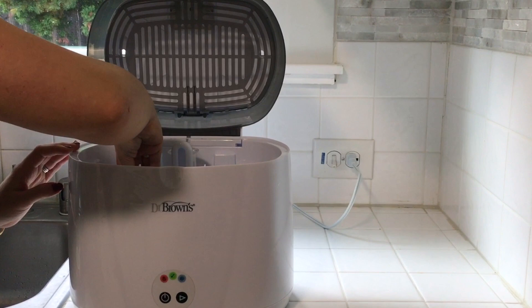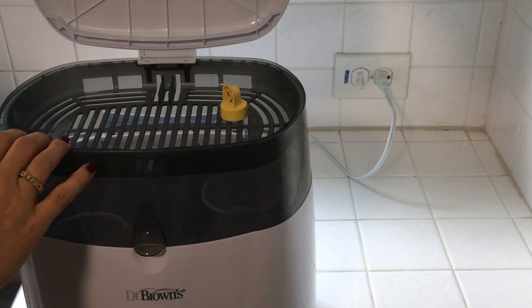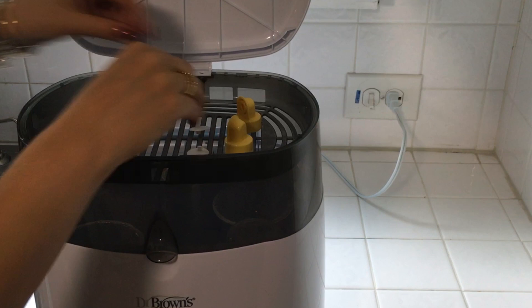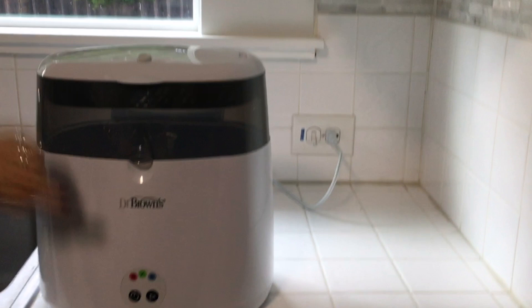Once you get all of the pieces that you want in the bottom placed, then there's this nice top part for all of the smaller pieces. I'm just putting in all of the little pumping top pieces and then I'm also going to sanitize some of his pacifiers. You just close the top.